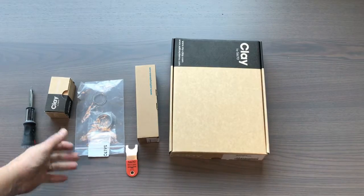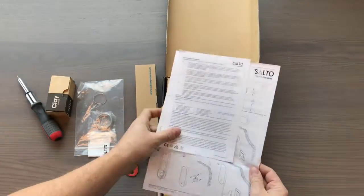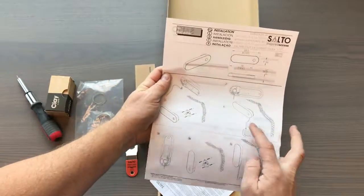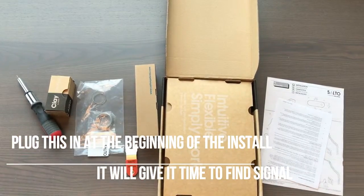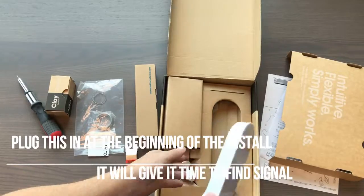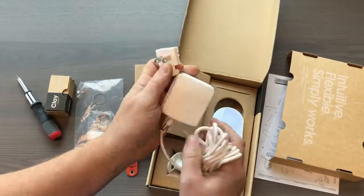These are the items that are going to come in the equipment box. This is your Clay IQ — the thing that talks with the cloud. You've got an instruction guide here on how it works, but basically all you do is plug it in and that's it. I like to put these underneath a desk or table where they're out of the way and out of sight. All you'll need is this Clay IQ and this plug.